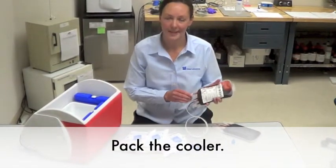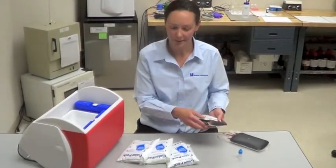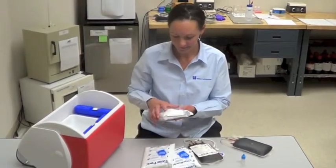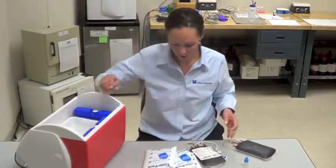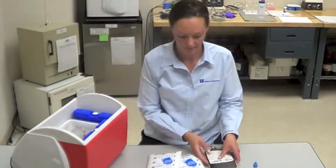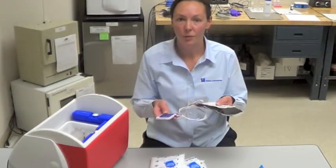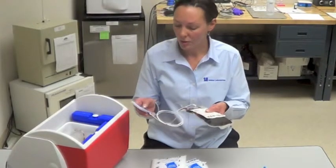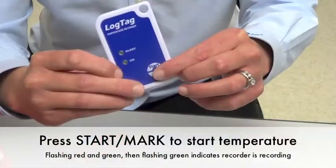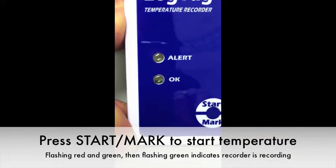After you've inserted the bag sealer probe and attached the temperature recorder, we're ready to pack the cooler. It's a cool bag on the bottom, a bag of blood that doesn't have the probe in it, and the bag with the probe in it. Make sure you push the start mark button and see the green light flashing to ensure that it's recording the temperature.